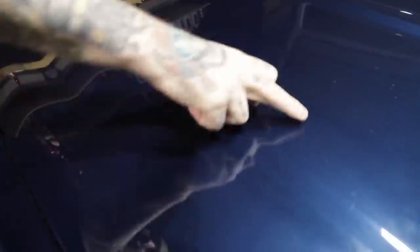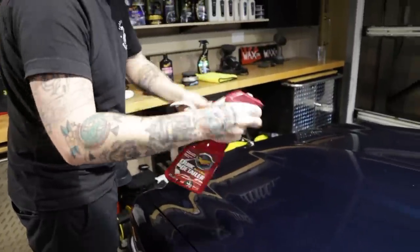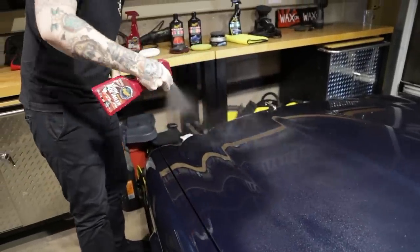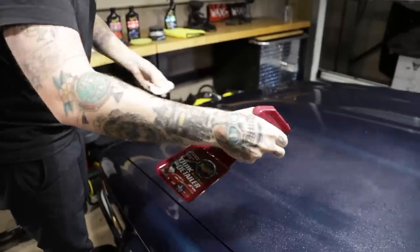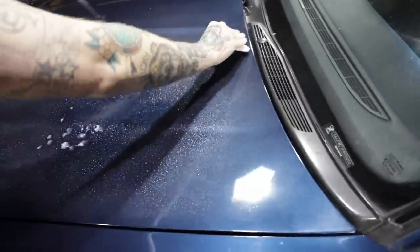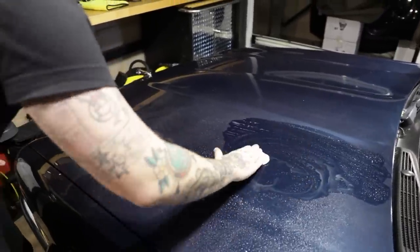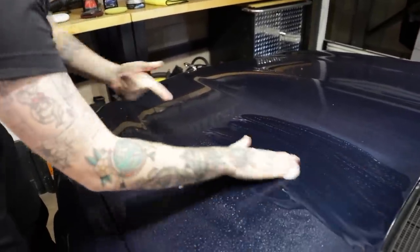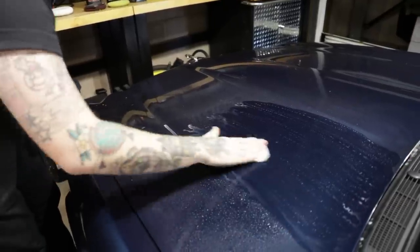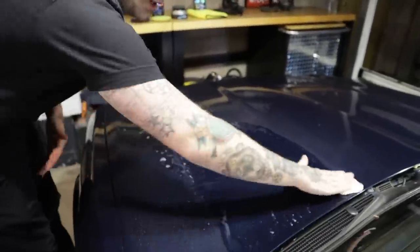Clay bar will not do anything to change the look of the paint, but it'll change how it feels. You can hear the contaminants sitting on the surface - that's when we want to use our clay bar. I'm going to use a quick detailer to get the surface nice and lubricated, and spray the clay as well. All I'm going to do is up-and-down and left-and-right motions - not circles, because that's too random and I could miss areas. Nice straight lines so I can clearly see where I've been and get an even distribution of the clay.